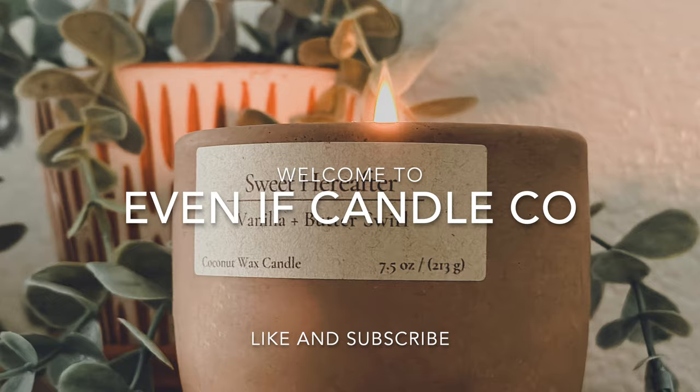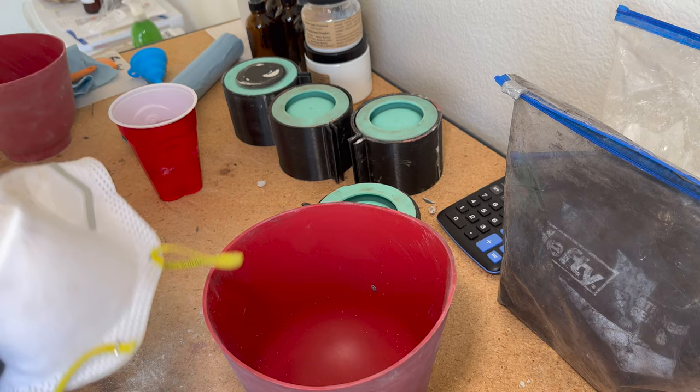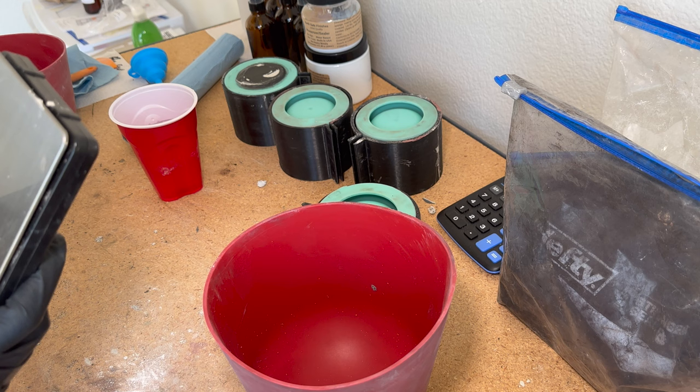My first supply is a silicone bowl — these are nice and flexible and you use this to mix your concrete and water in. You want to make sure that you have a mask because it's not safe to be handling concrete without protection over your nose and mouth. I also have my scale, which I'll link below. I love how accurate these scales are. I do have separate scales for my kitchen and for my crafting, so make sure you keep that in mind.